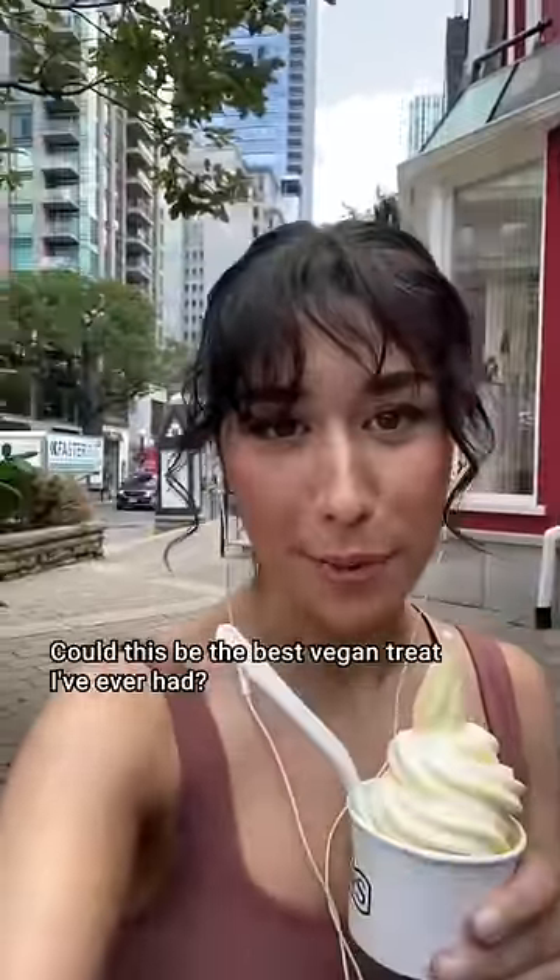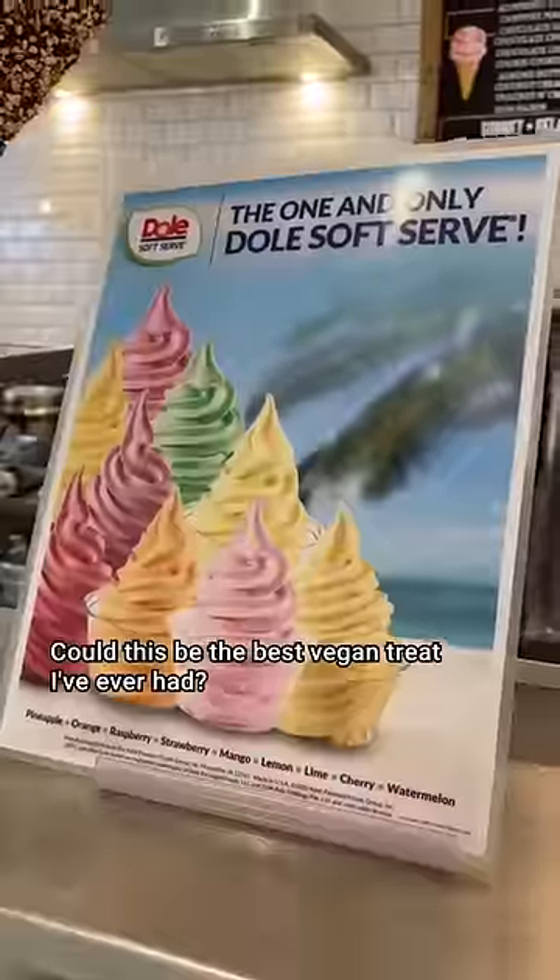Hey, don't come for me, but this is my first time trying Dole Whip. Could this be the best vegan treat I've ever had? I'm not vegan, but maybe.